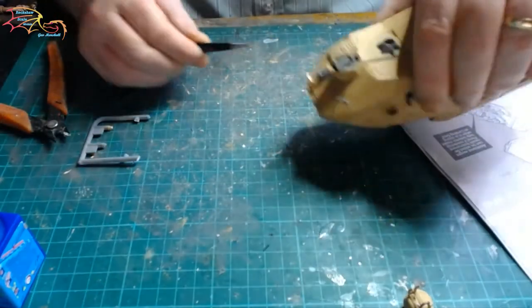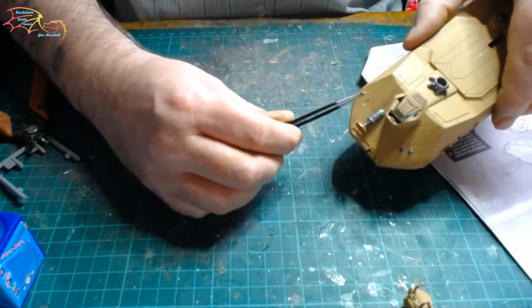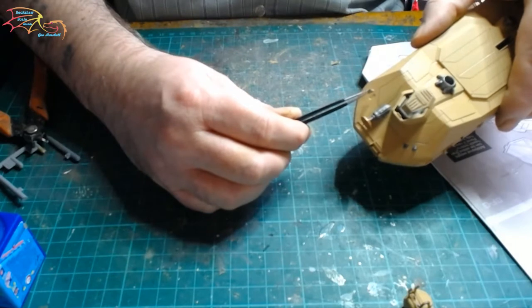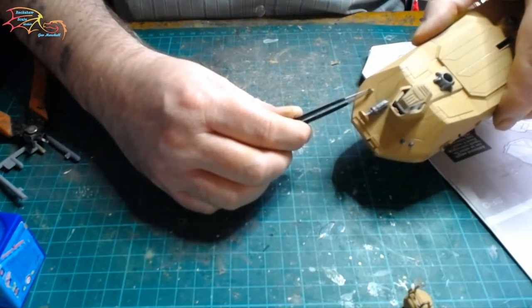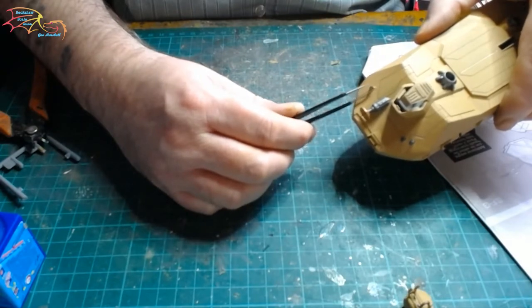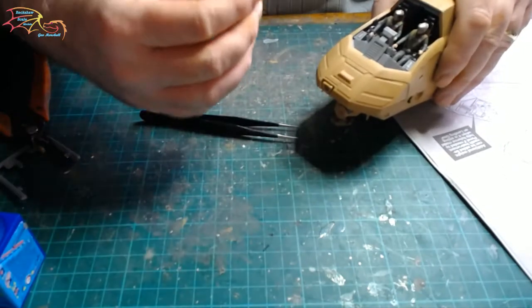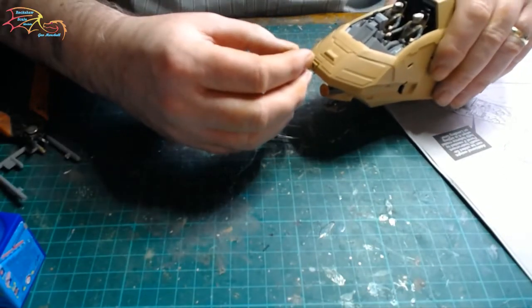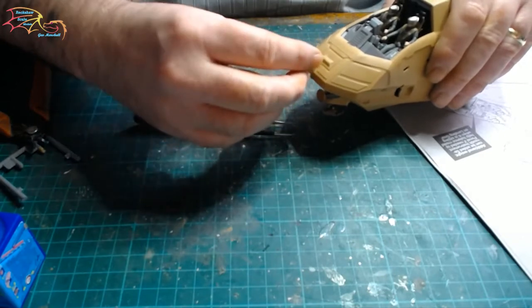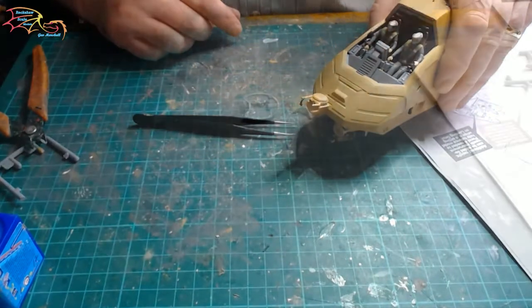The little blade antenna just pops on. You want to make sure these are completely dry before you handle your model again, because you're putting them on now and there's a good chance they'll come off if you're not careful. The sensor array just fits into its groove very nicely — just pushes on, a little bit of cement, and that's all there is to it.